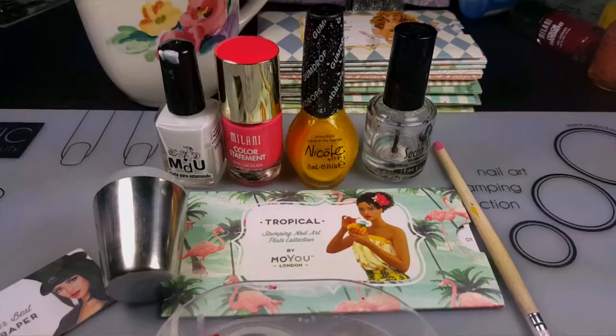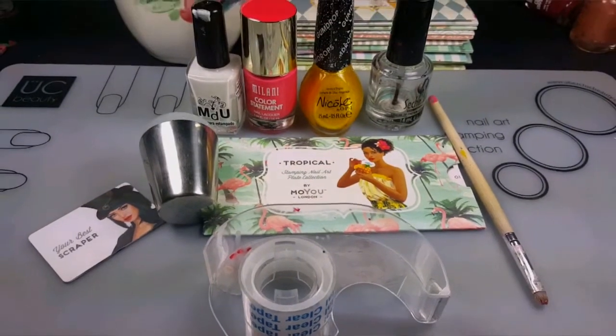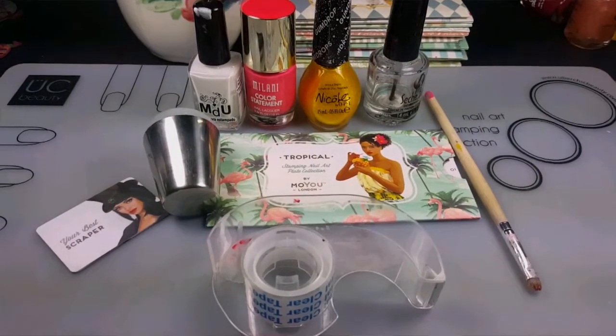Hi guys, it's Ashley with the Nail Art Tutorial. Here are all the supplies that you'll need for this look. I'll leave a list of products in the description box below.